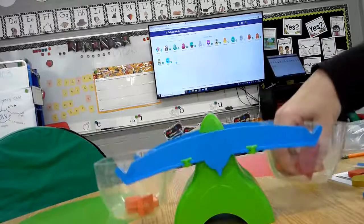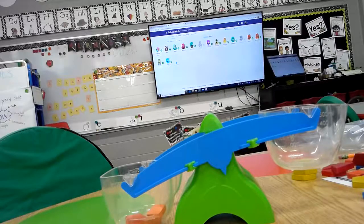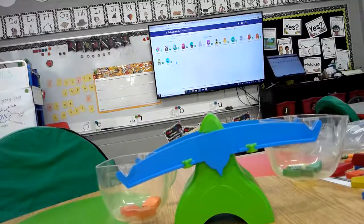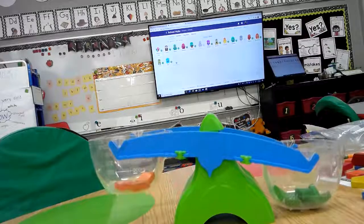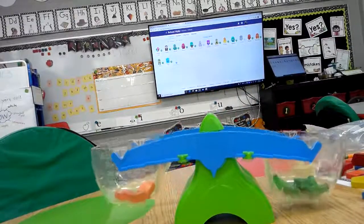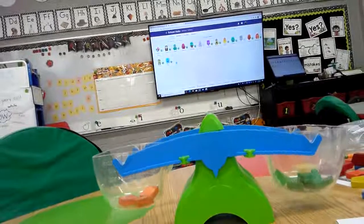Now we're going to compare squares and triangles. It says I need three squares — I had four in there last time so I'm just going to take one out — and now there's three. I need nine triangles. Which one do you think is going to be heavier? Help me count: one, two, three, four, five, six, seven, eight, and nine. It looks like nine triangles is a little bit heavier than three squares. So we're going to color the triangles. Does anybody remember how many sides a triangle has? That's right — a triangle has three sides.